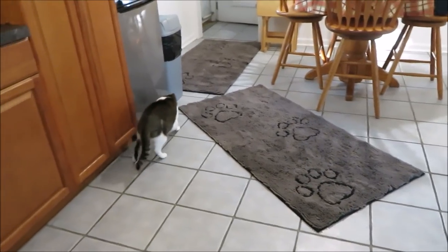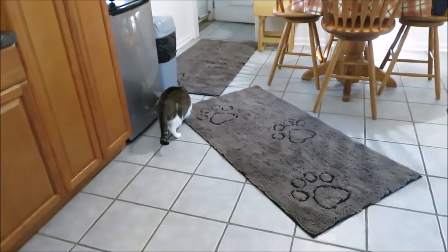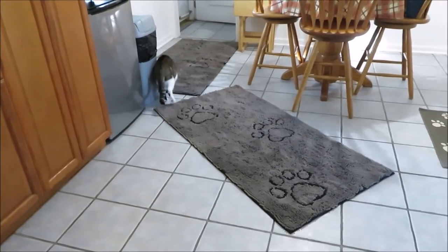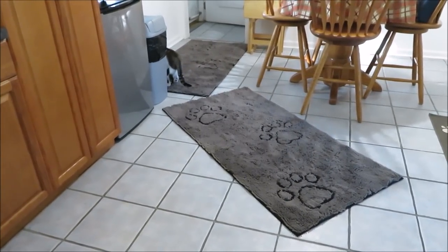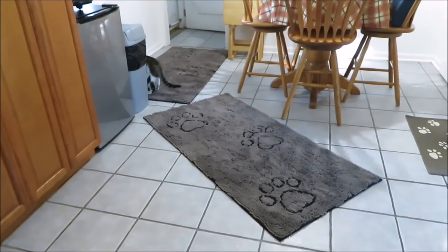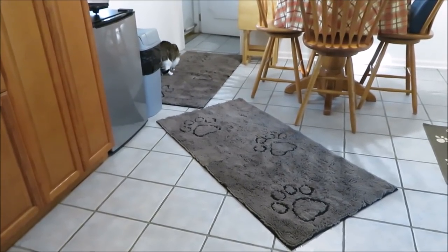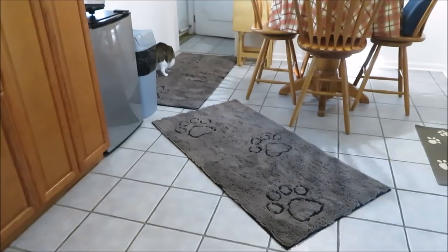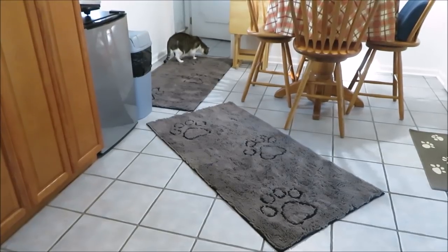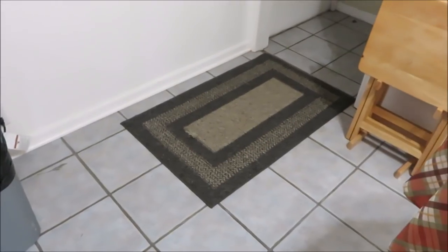It is 9:30 in the morning and it's wet outside from the dew, so the dogs are outside right now. I'm going to let them in and see how the mats work, because yesterday it wasn't wet when we got these. Before I let them in, I'm going to show you a clip I took the day I ordered these — of how my floor looks when they come in, even when I wipe their feet.